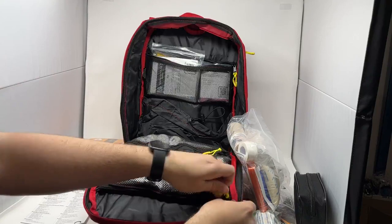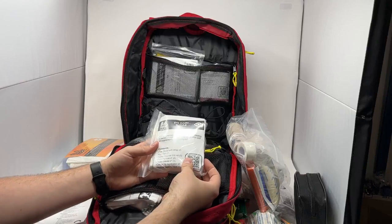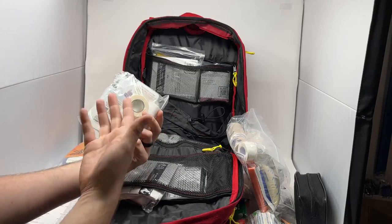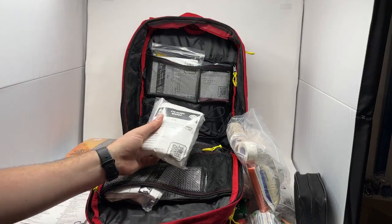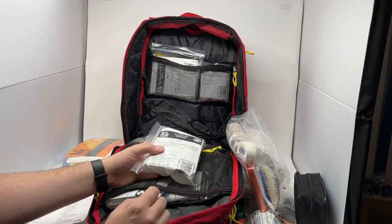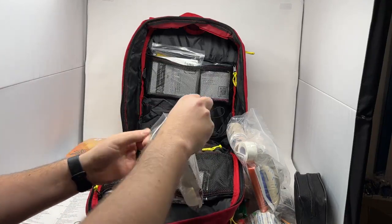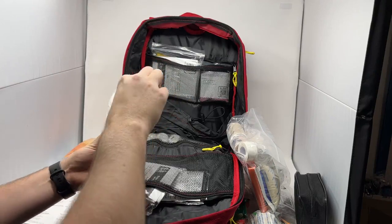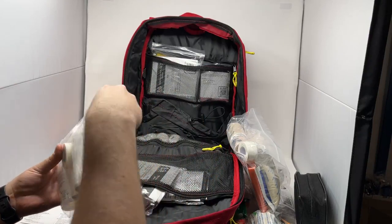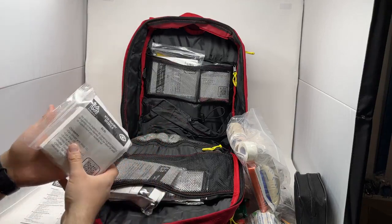Up top here we have our eye injury module for dealing with eye injuries. This comes with two eye shields, two eye pads, a saline irrigator bottle for irrigating eyes — which can also be used for wound irrigation — two four-inch roller gauzes, one two-inch roller gauze, two cotton tip applicators, and a half-inch roll of medical tape. Just like all our other modules, on the back of the cards they come with a guide. Every single module will always have a guide, helping you walk through how to use it. They also all come with a QR code on the front that you can scan to get videos on how to use the gear.